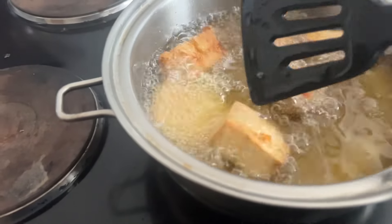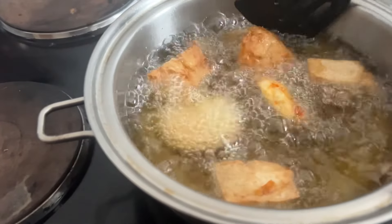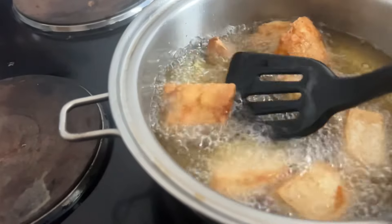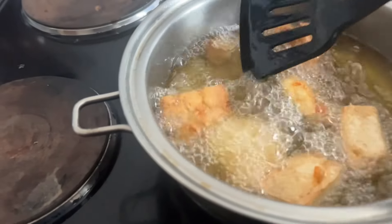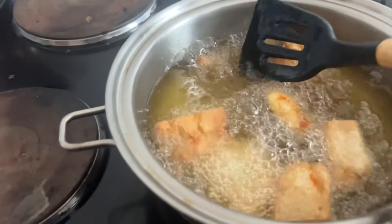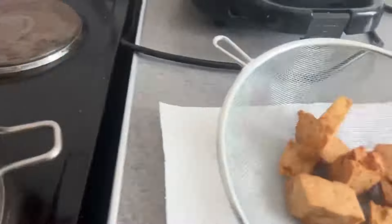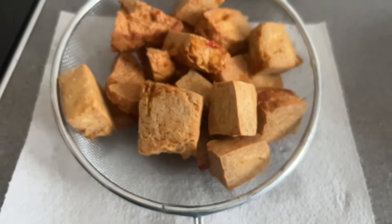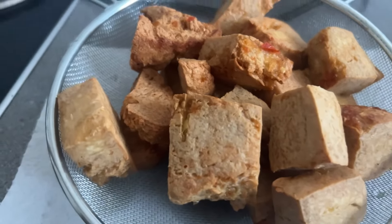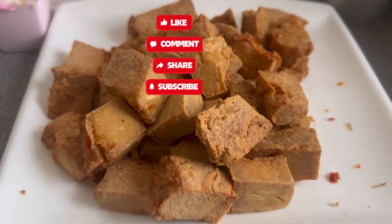In the UK it's sold in Tesco for vegetarians, but a lot of people don't know about it. It's also sold in Arab stores. I don't think it's as tasty as ours though! Thank you guys for always watching — keep following, keep sharing, and keep commenting. God bless you.